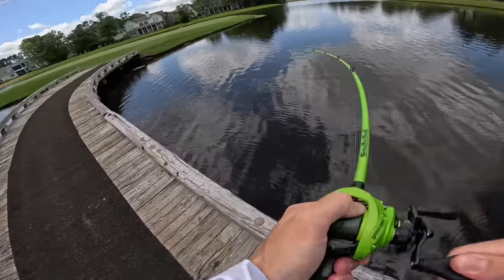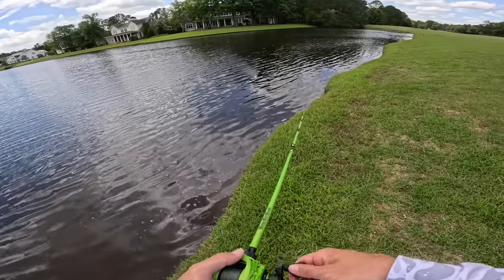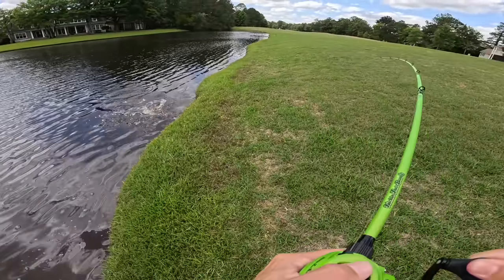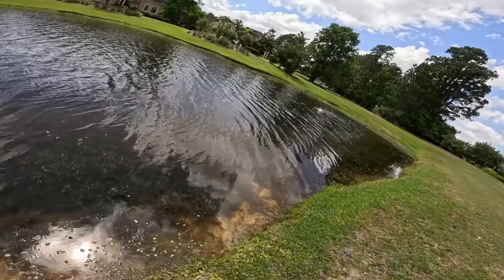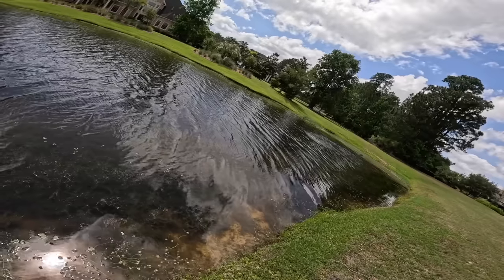Yes, let's go! Just like that, that was a sickie! Oh my gosh dude, that's him, that's a monster, that's him!